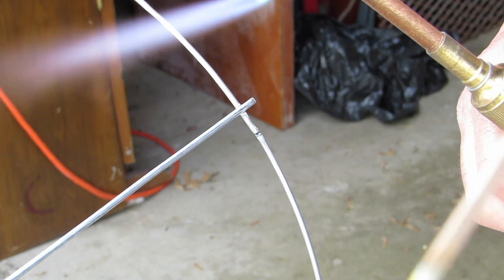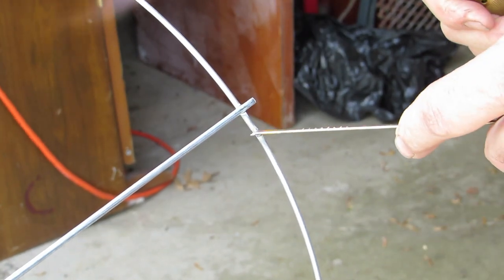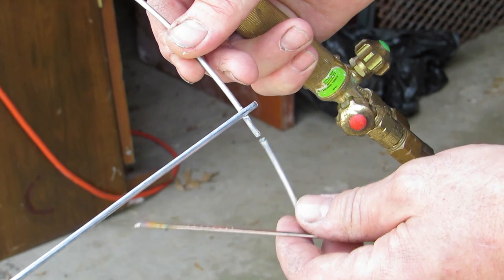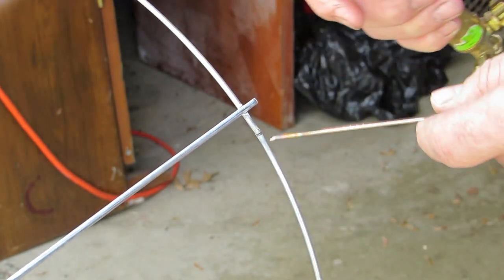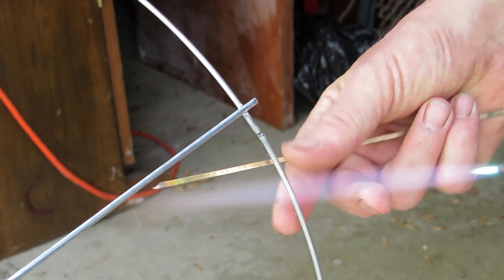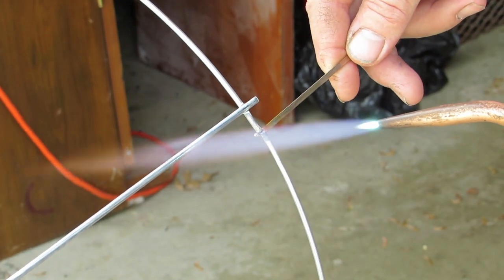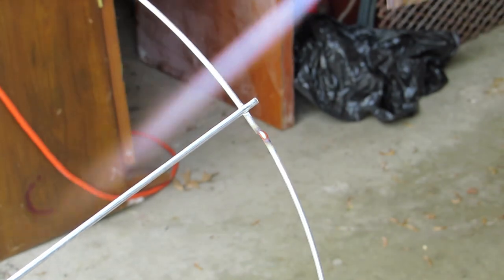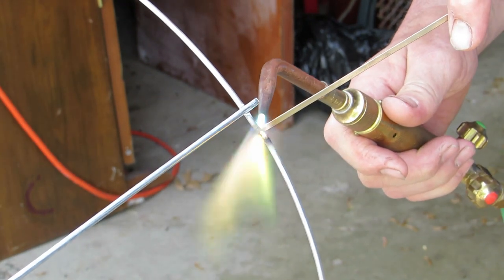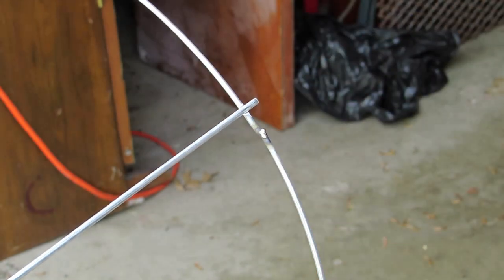This is called Dynaflow. All I'm going to do is heat this joint up in here, take this Dynaflow, and lay it right where I want it to go. There are two purposes: one, it helps hold it in place, and plus, as it melts, it will melt into that joint. Let's hold it on the back side. So I've got a little puddle on there, a little bit to this side — puddle on there. Heat it from the back side and walk the bead right around.